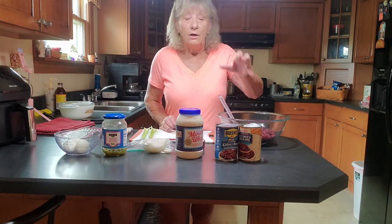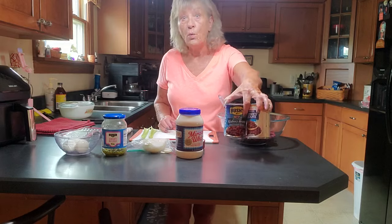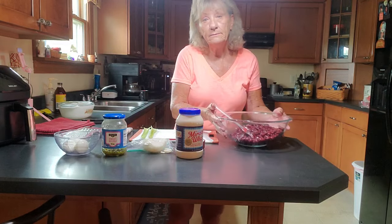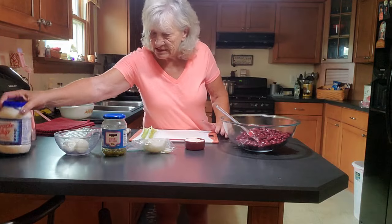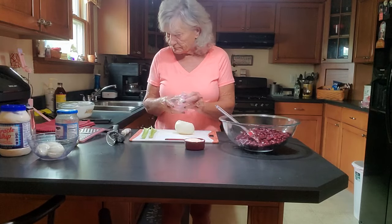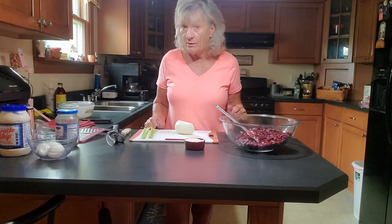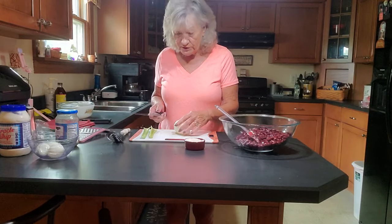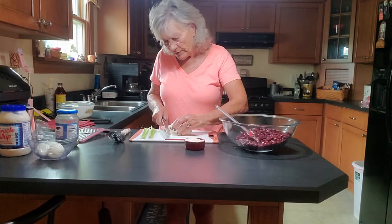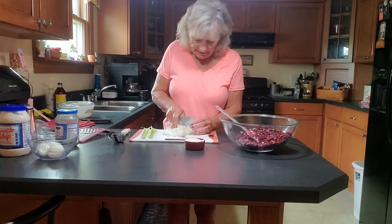Let's get started. You also want to make sure that you drain your beans and rinse them very well. I have already drained and rinsed my kidney beans. It usually takes around 10 minutes to prep all of this, and then you want to refrigerate it for a couple hours to get it good and cold. This is a very simple, yet very delicious, old-fashioned bean salad. I can remember my mom always made bean salad when we went on a picnic.